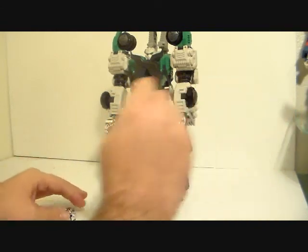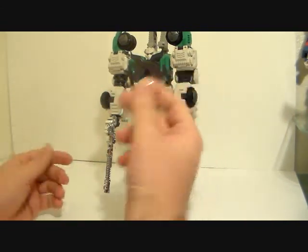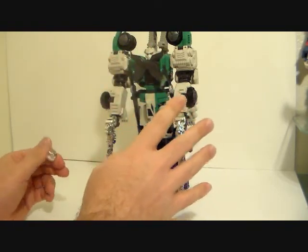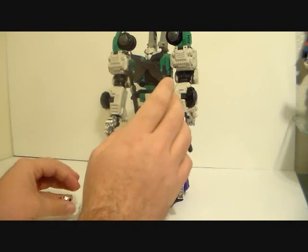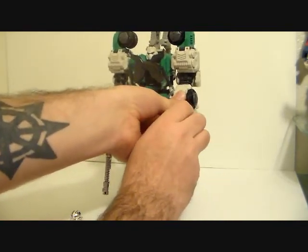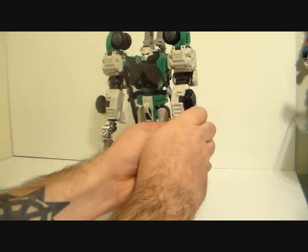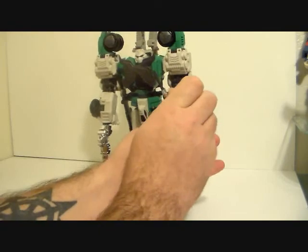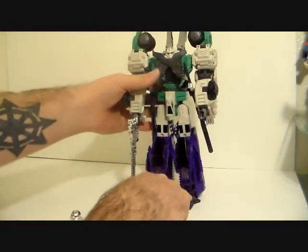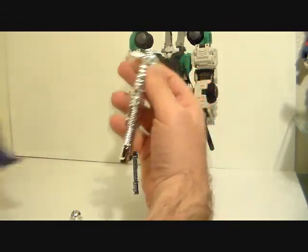All in all for eight dollars I'm going to give this set a 10 out of 10. This is an awesome little set. I wonder if the chrome gun will fit somebody else's hand since it is a little bigger and it's tight. Before, I wasn't even displaying Hexatron with the guns because he couldn't hold them very well.